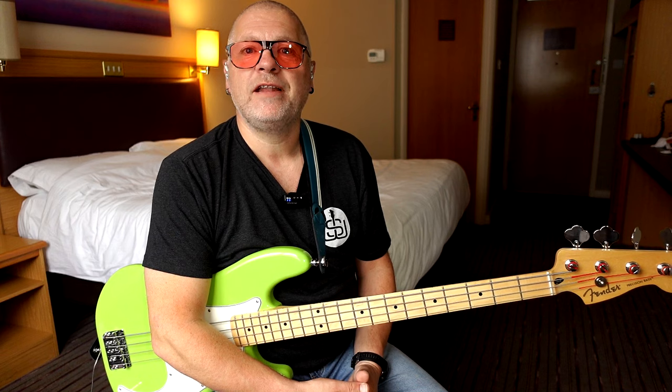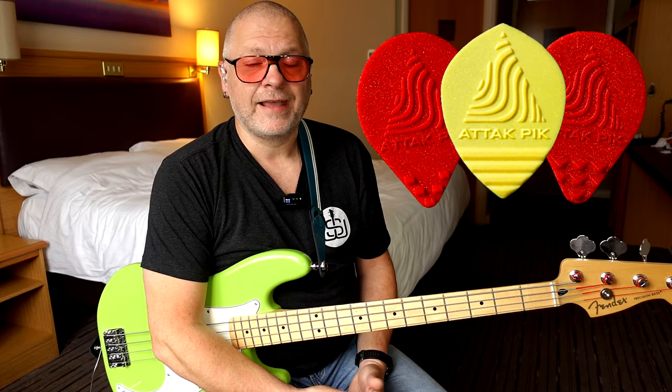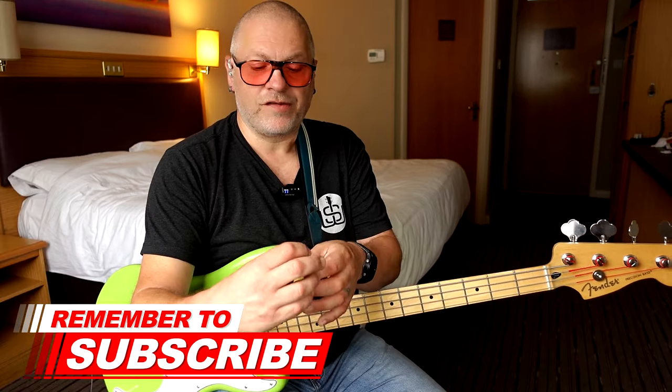Onwards and upwards — here we are in a Premier Inn in Bedford, and this morning I'm going to look at some really interesting picks from Acoustic Attack. A lot of you might have seen these advertised on Facebook and the like, and they really caught my eye because they look a bit different and I like people that think outside the box. So I wrote to the company direct and said I'd like to review the picks on the channel, and they were kind enough to send me the selection pack — the Arsenal, as they call it.